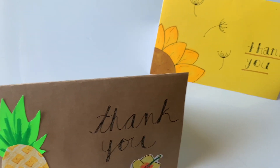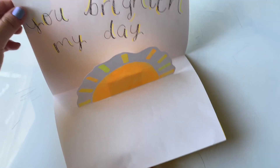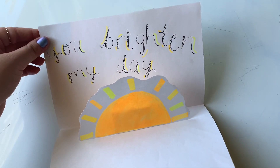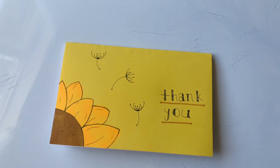Hi everyone, my name is Jessica and today I have a really fun DIY tutorial for you. We're going to be making pop-up cards. This project is a fun unique way to give thanks to someone. You can use this card as a gift for Mother's Day or simply a neighbor or delivery person. I am creating a tropical themed pop-up card for my mom because I know that is something she would really like.